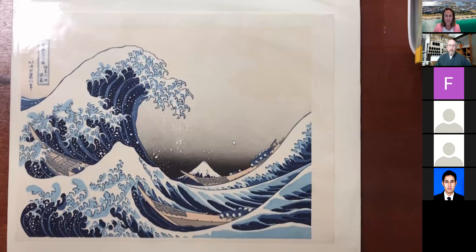A friend mentioned a printing tool used in Japanese woodblock printing — the baren. I thought, well, that's a good thing to have because you don't have to have a big metal press. That got me started on my journey to learn how to make woodblock prints using Japanese traditional techniques.